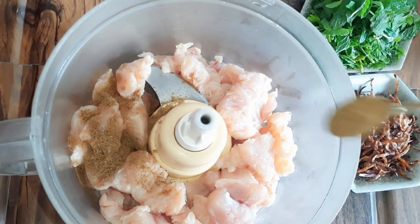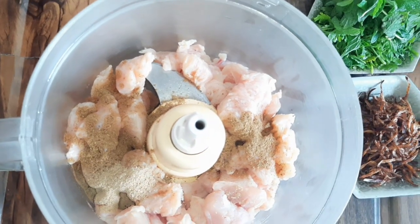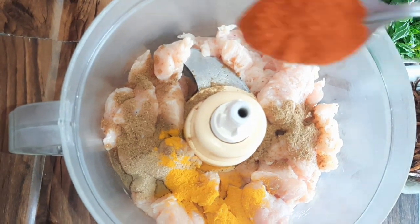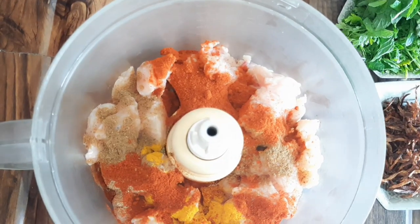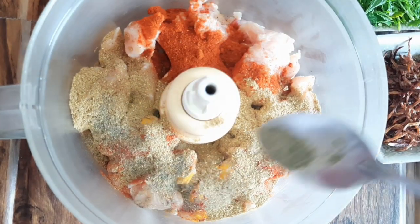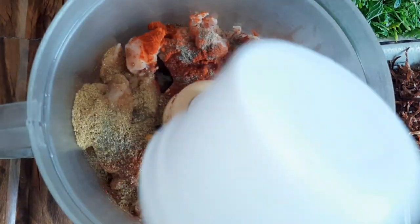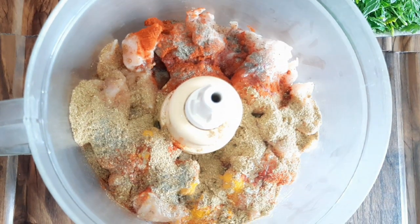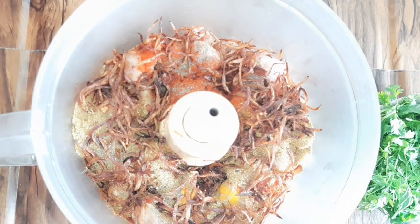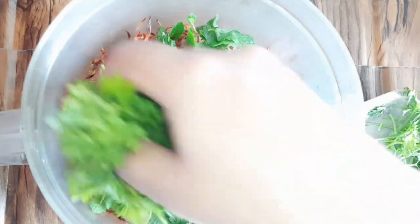Now we will add a warm masala powder. I have added a half chamac powder, a little salt, spaghetti powder, lal consulting powder, 1 chamac blue powder, weight powder, zero powder, half chamac powder, and 2 chamac bright orange powder. Add some salt.